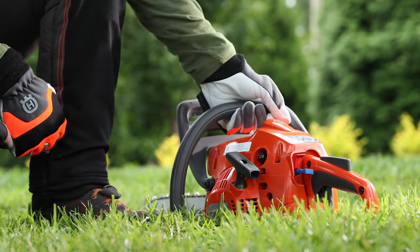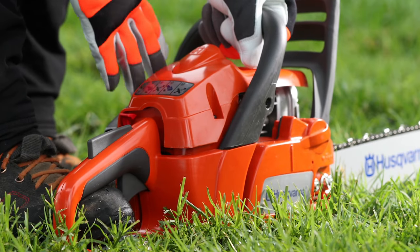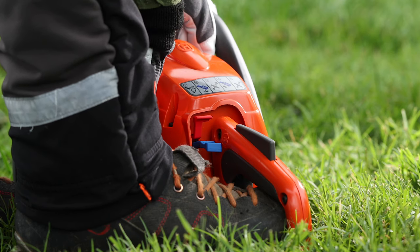Using your left hand, hold the body of the chainsaw on the ground and put your right foot through the rear handle. Pull the starter rope handle slowly with your right hand until you feel some resistance.